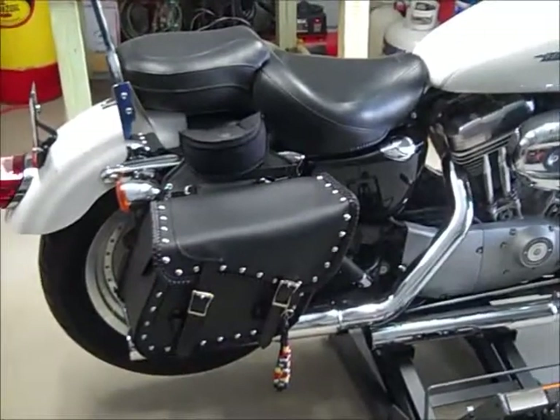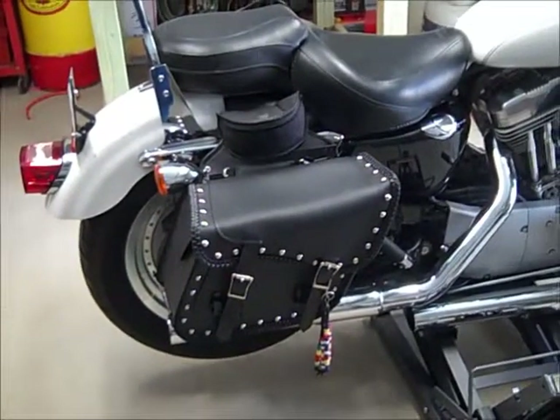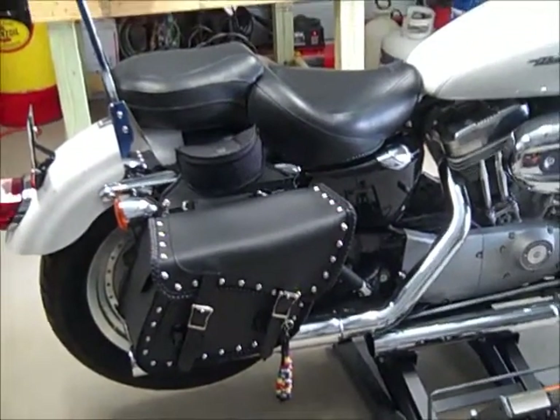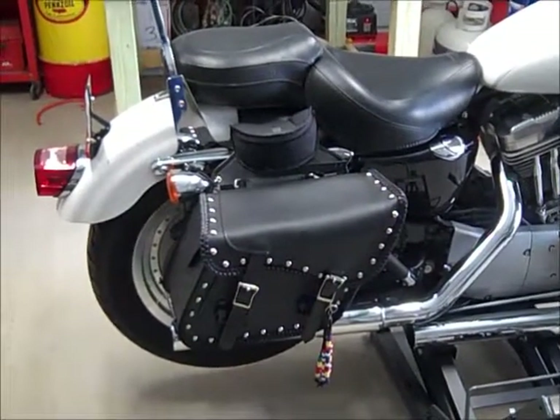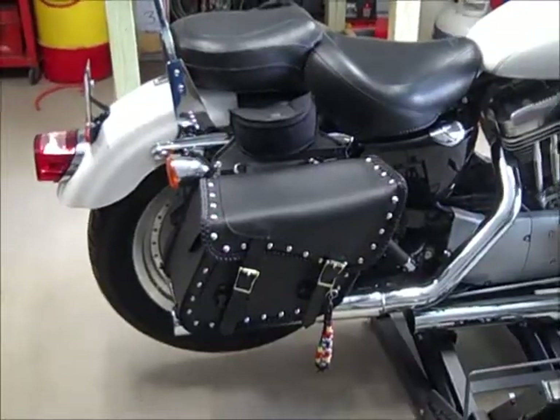To start with, I'm going to go ahead and remove my saddlebags. I'll remove the seat just to keep it from being in the way of other things, and I'll come back in a moment.